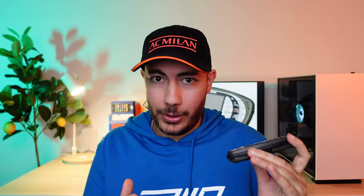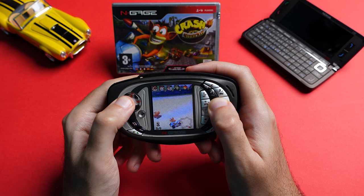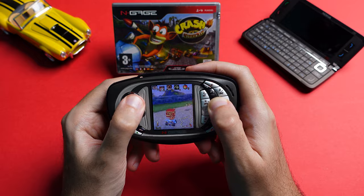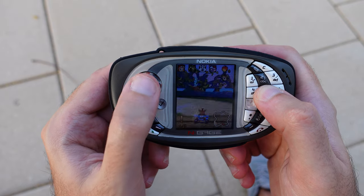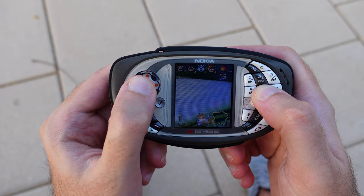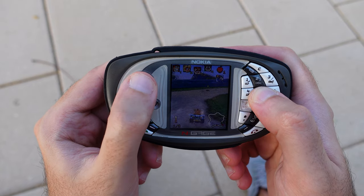And of course, because it's a gaming device, it requires very powerful hardware. So luckily, it's powered by the Snapdragon 8 Gen 3 clocked at 5GHz with 24GB of RAM — no, it's not. It's actually powered by a single-core ARM 920T processor clocked at 104MHz. I can't find accurate info about how much RAM it has, but it does have about 11MB of internal storage.